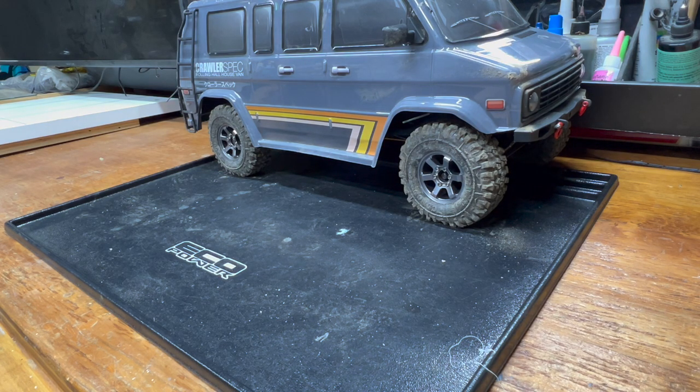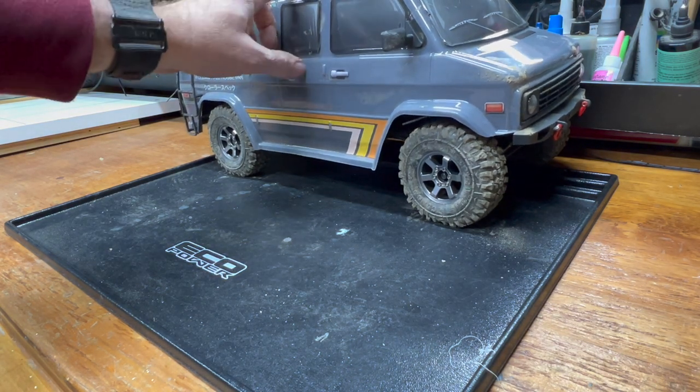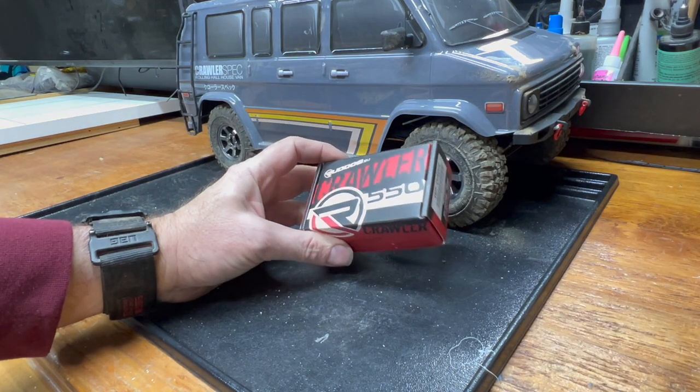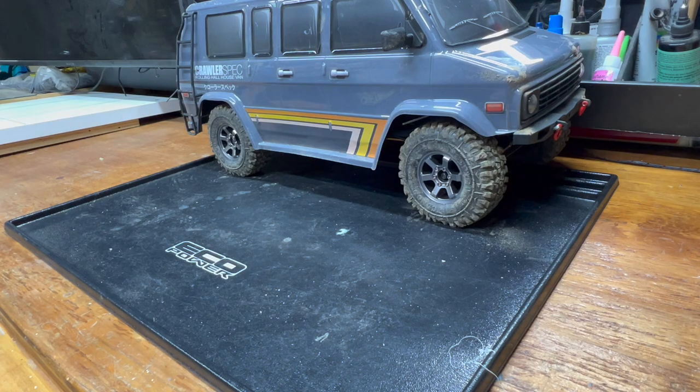These thought experiments that trend towards overwhelming economy are kind of my thing. Anyone who followed the build process of the Vanimal knows it has a Rude Dog Crawler 550 in the 16-turn, 5-slot variant. It's a very smooth motor and was very inexpensive — around $23 — which makes it the most expensive motor in this test.